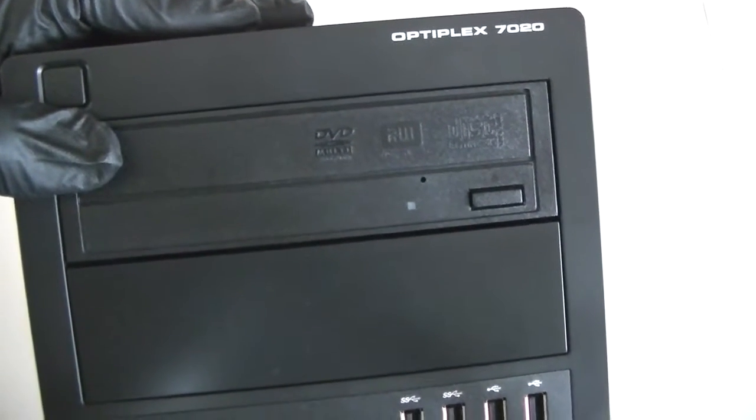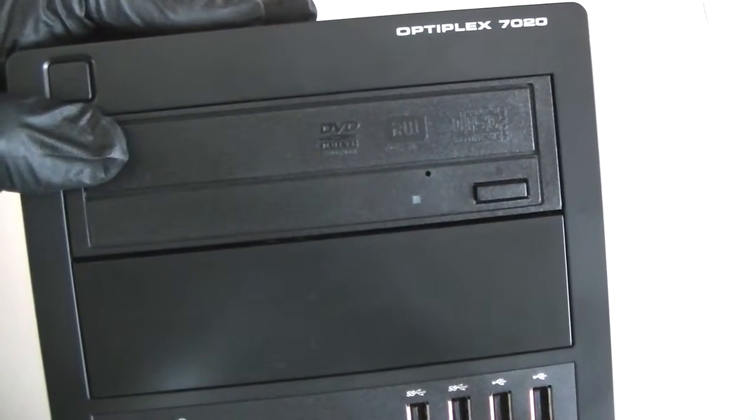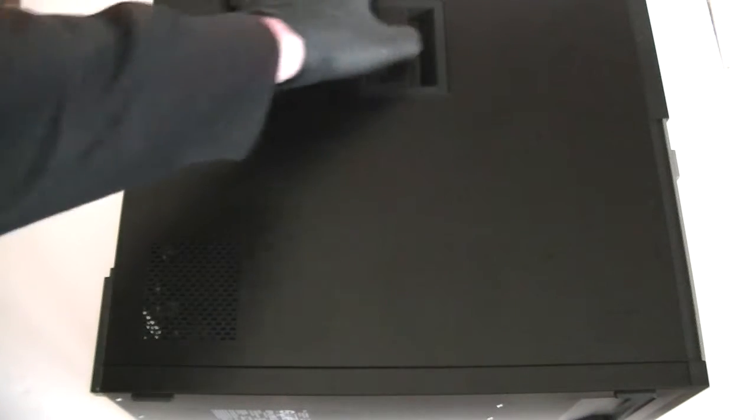What's going on, you guys — this is MXKDI. I have another Dell Optiplex 7020, this is the mini tower, and today I'll be upgrading the video card, memory, and the hard drive. I'll show you guys how to do that, and I'll move the side cover panel here.